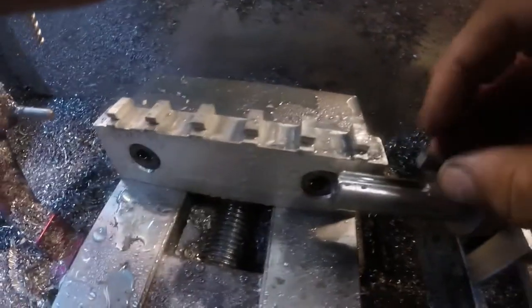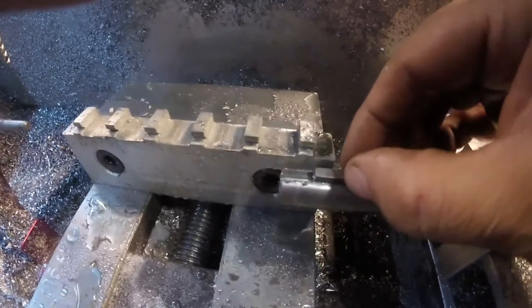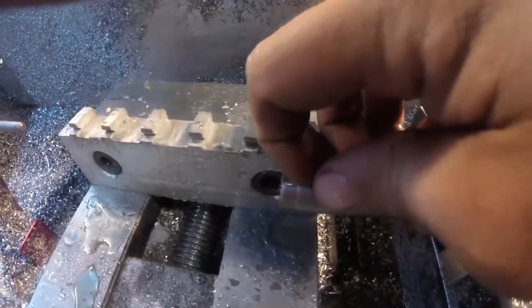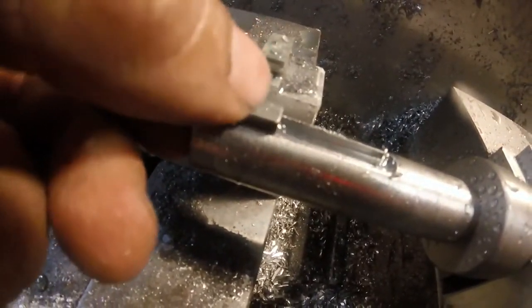Originally, I think on the original part, they were done in a horizontal mill. So they're a little bit different than original, as you'll see. But I don't think it's going to affect how it functions.